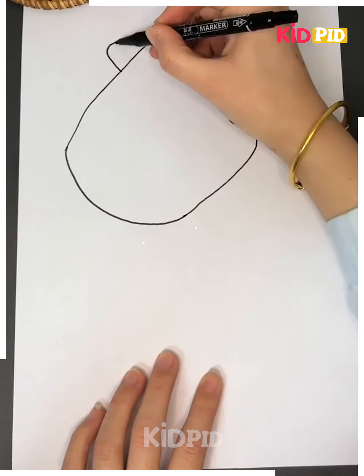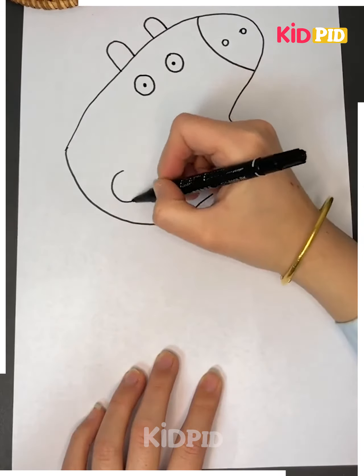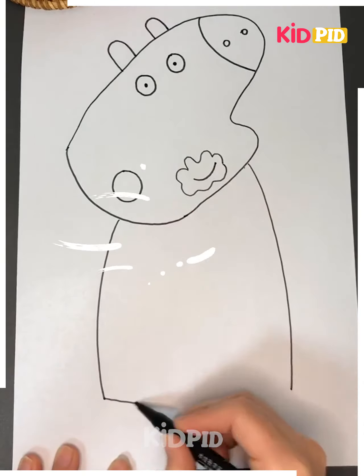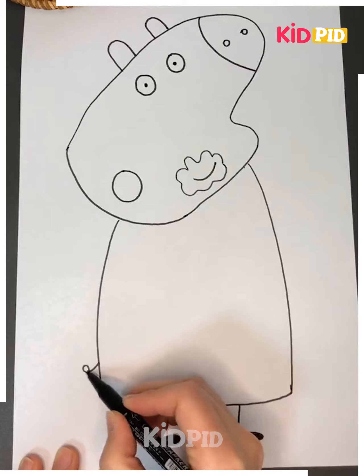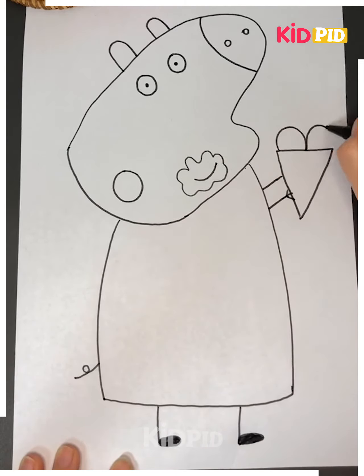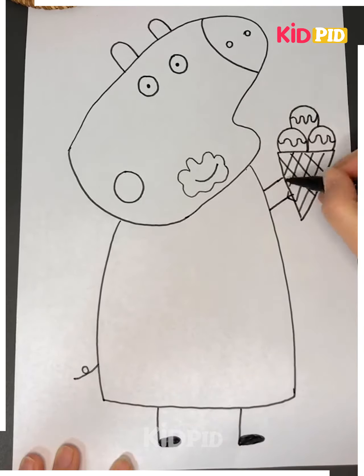Next we will draw the lines like this — here we are making a piggy eating an ice cream. For that you have to make its mouth, make its eyes like this and a wide open mouth. Now we will draw its legs, draw its hands and make an ice cream on its hand like this, make a cone and three scoops of ice cream, color it if you want and your piggy is ready. I hope you liked it.